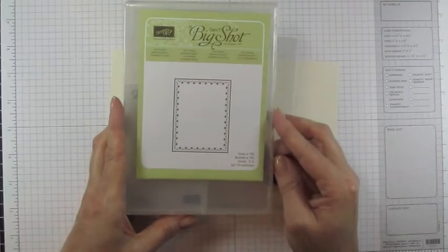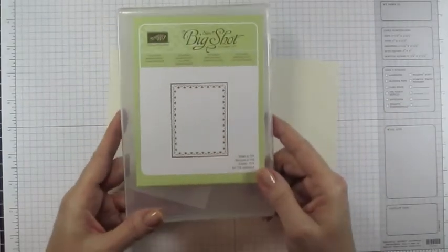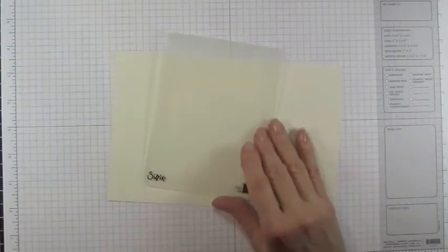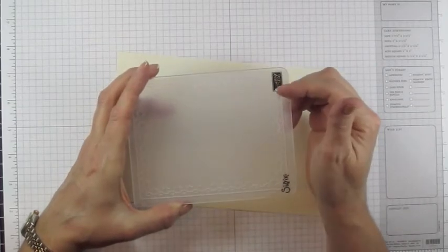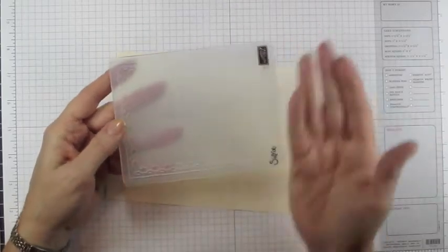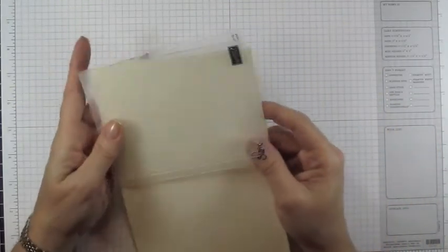The embossing folders don't come in our stamp cases, but here's a great storage trick — this is just one of our empty stamp cases and I store one on each side. You'll notice the Stampin' Up! logo is on one side only, and that tells you that's the front side of your embossing folder — it will emboss toward the label, so that's a good thing to remember.